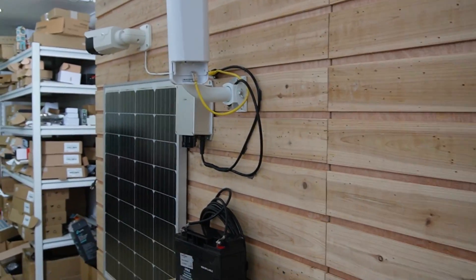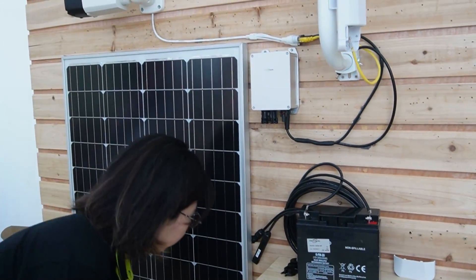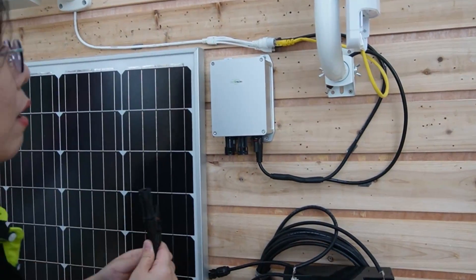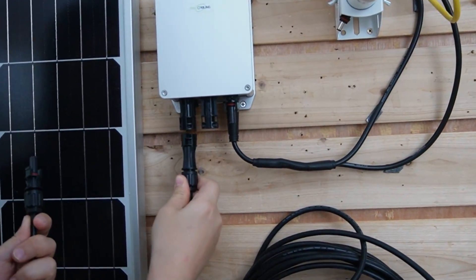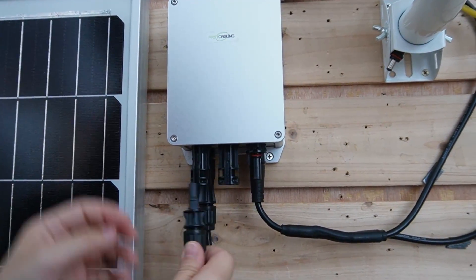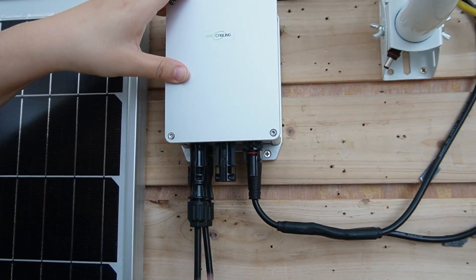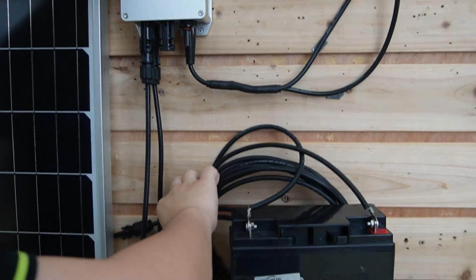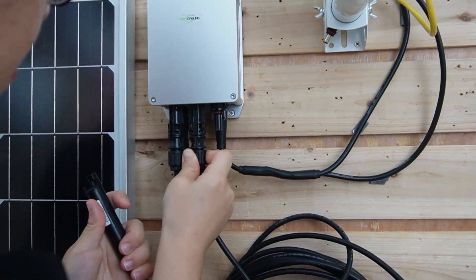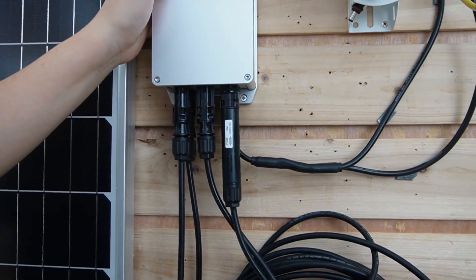Coming over to this side, we're going to do the same thing, but first let's set up our solar system. This is the solar panel — I'm going to connect it with our 10A charge controller. This is the positive and the negative. Plug it into our charge controller, and then connect our battery with the charge controller — positive and negative — just like this.